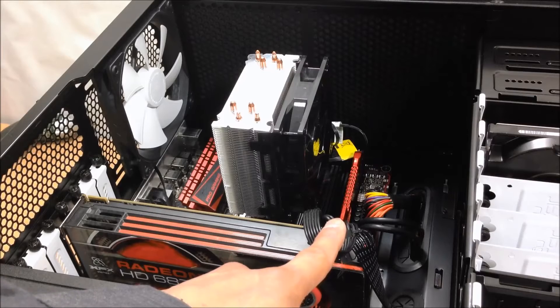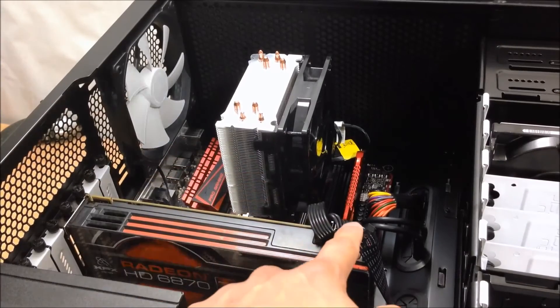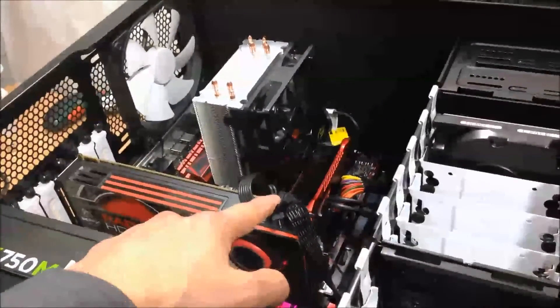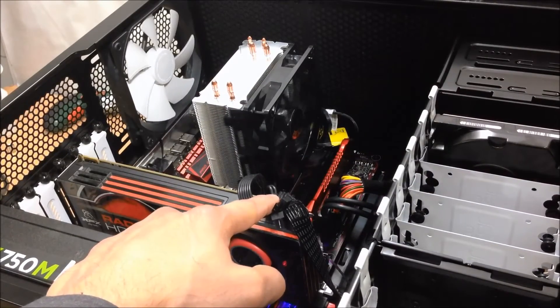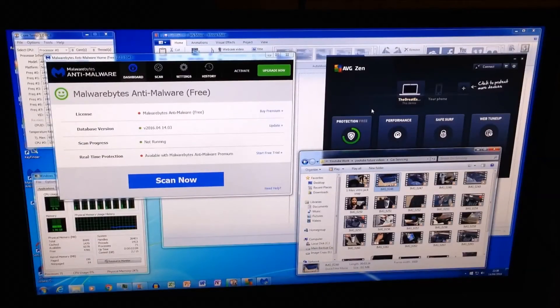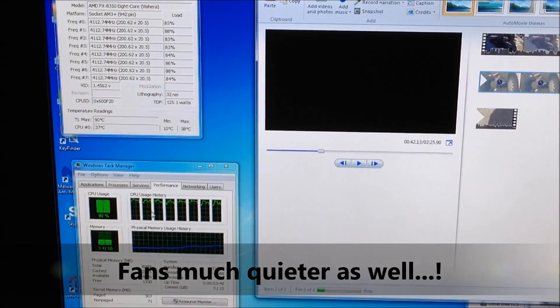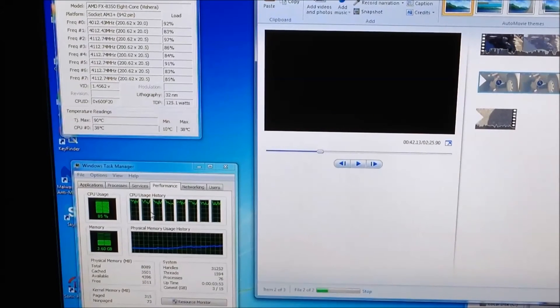There you go guys - your Hyper 212 Evo from Cooler Master is installed. We're just going to quickly boot it up, turn the power on, and hopefully there should be some fan spinning. I can see movement - quite happy. We're going to test the temperature and the fan's noise level. Not bad - 38 degrees at almost full load, 93%. Once again, thank you so much for watching. This was Ash from HealMyPC99 - how to install the Cooler Master Hyper 212 Evo. Give me a thumbs up, comment, share, and remember to subscribe if you want to see more videos. Until next time, peace out!